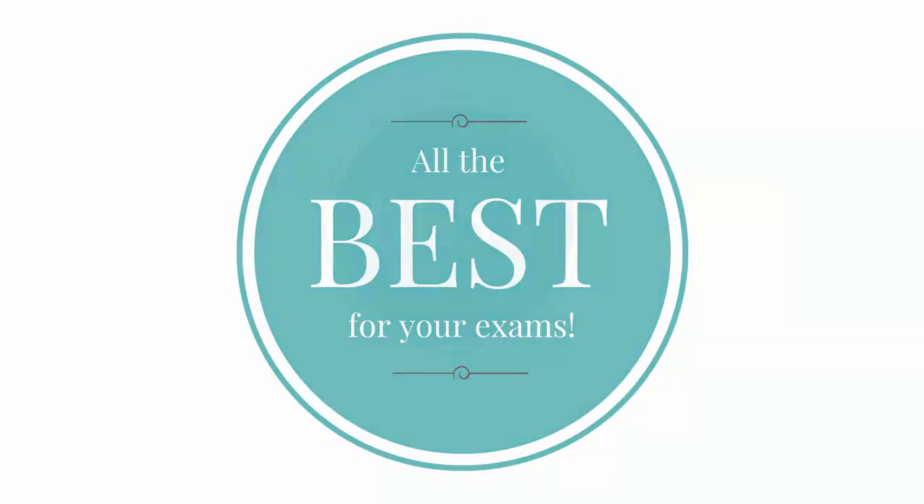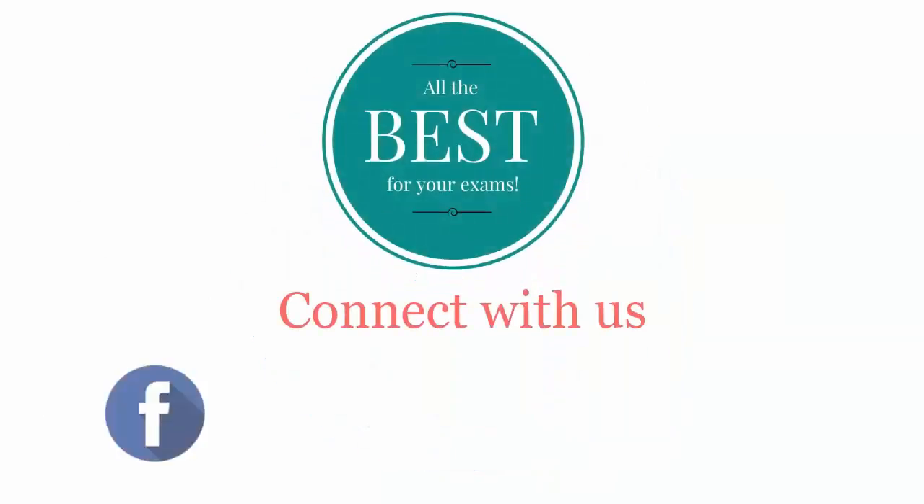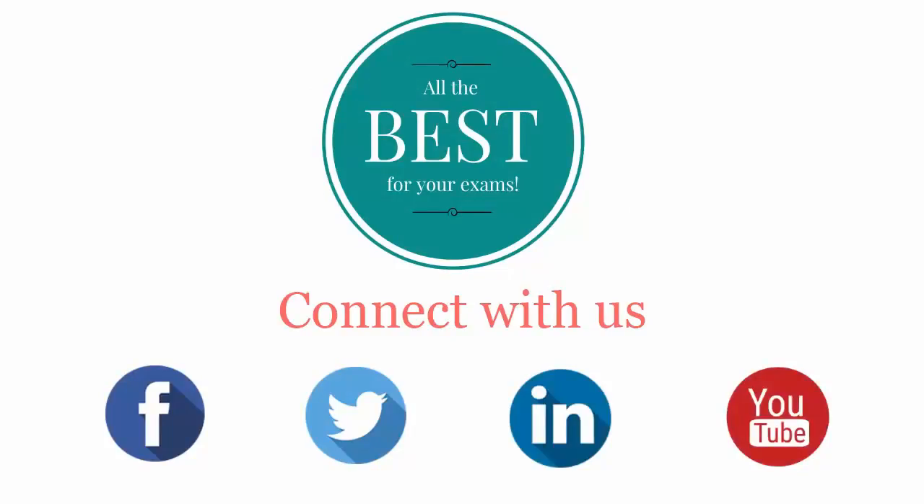All the best for your exams. Connect with us on Facebook, Twitter, LinkedIn, and YouTube.